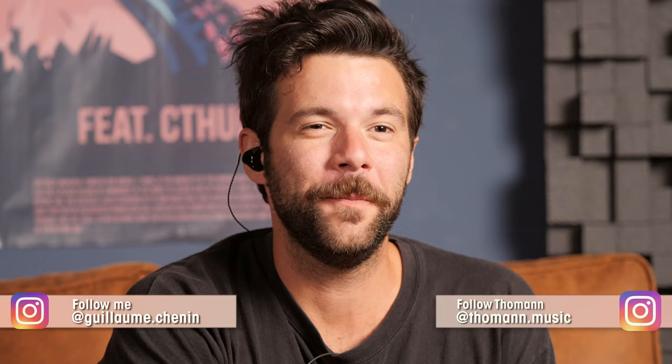Hey, what is up guys, my name is Guillaume. This is Thomann's Guitars and Basses, and in this week's episode of Hit the Tone, we look at the song Supermassive Black Hole by Muse, starting with our guitar setup.